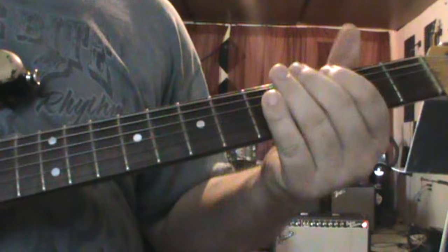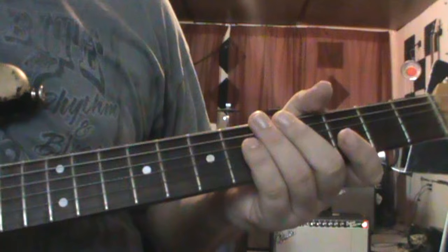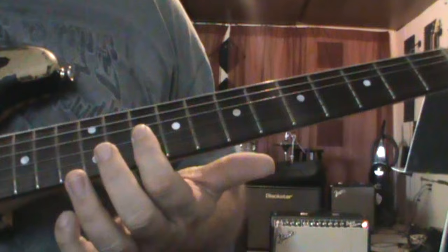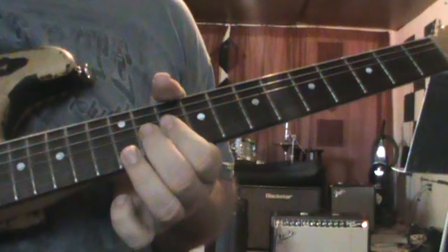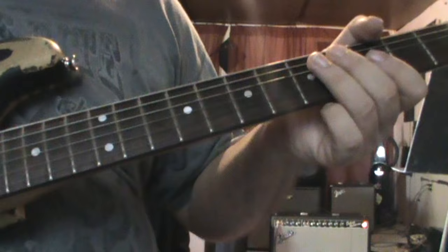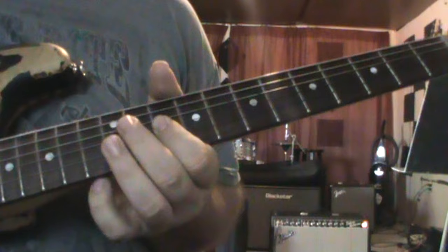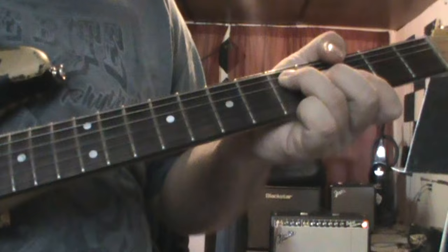The next one I get a lot of requests to do — so here it is. You're just going to start with your thumb, slide from the 3rd fret to the 10th, and then bar the G, the B, and the high E with your first finger. One more time, a little slower. So that right there is still played over the G before it goes into the turnaround in the D, into the C — so that's still in the G.